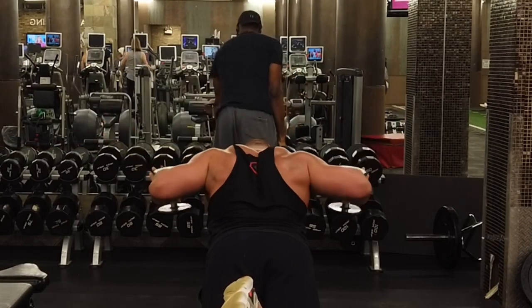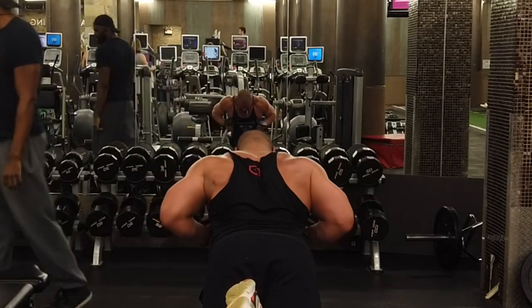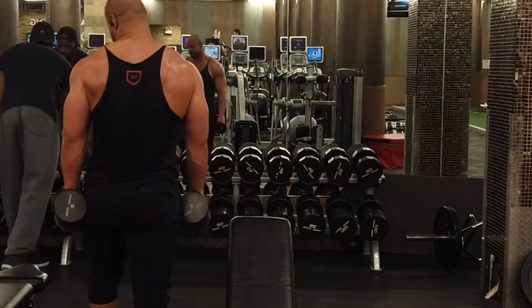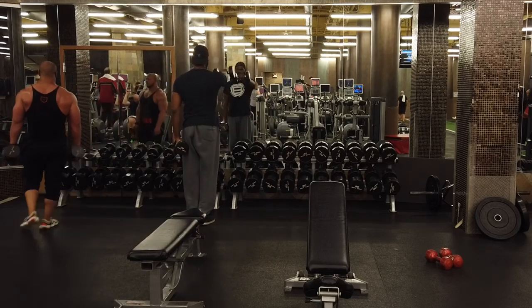Next question: 'Where did you get that bowl?' The really big ones you can find on Amazon, but the ones I use most often are from Costco.